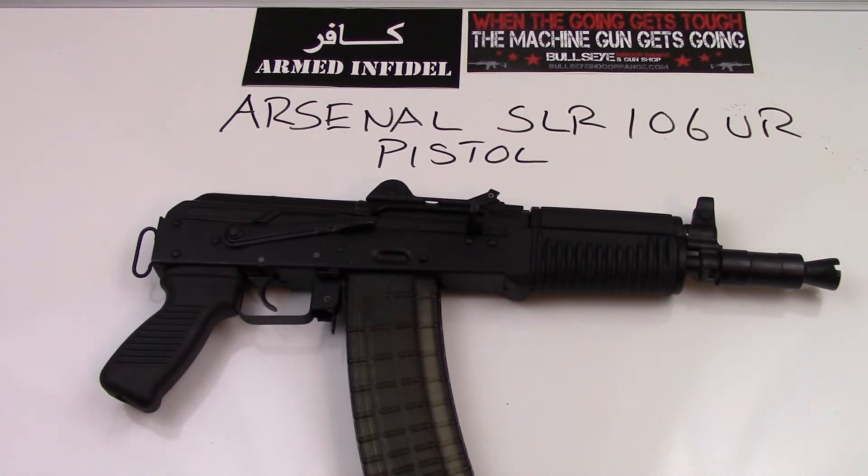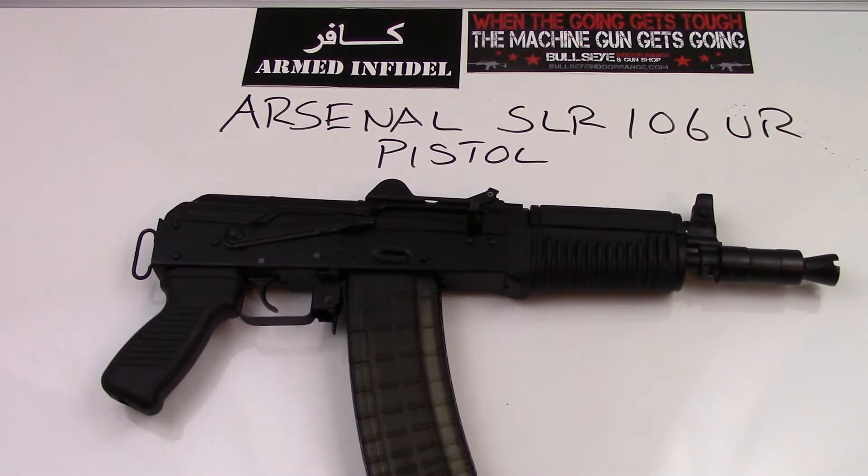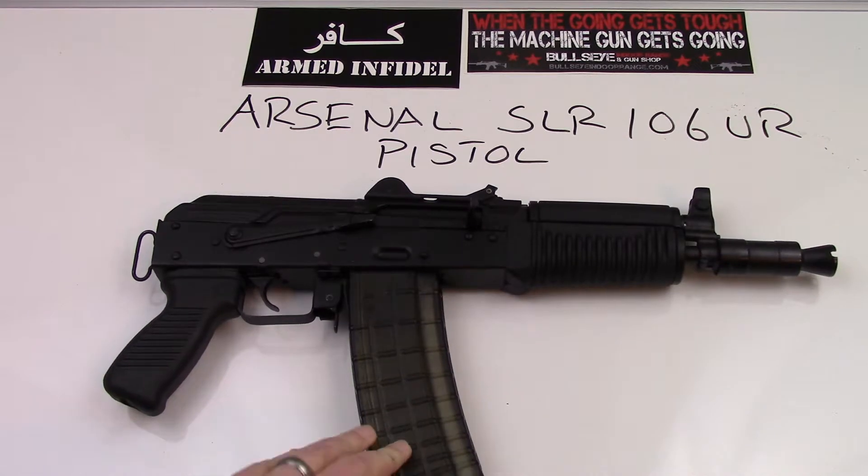Well hello viewers! This is my desktop review of the Arsenal SLR 106 UR pistol. This is a 5.56 or 223 chambered AK pistol. It's a really cool gun and a great candidate for an SBR conversion or pistol brace conversion. So let's go ahead and get started.